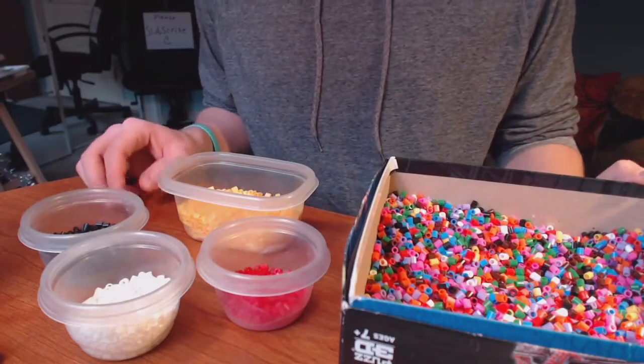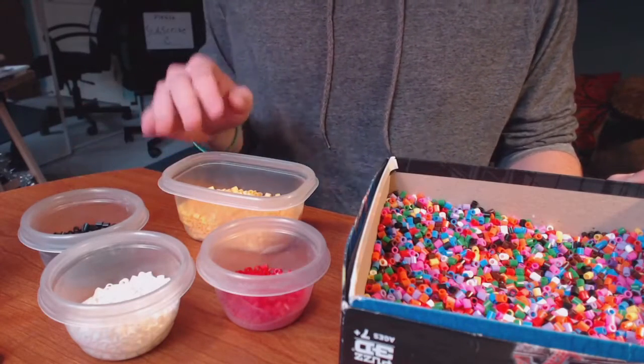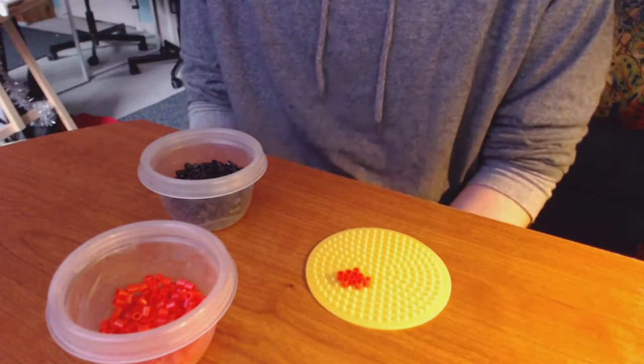To start off, it's a good idea to sort out the main colors for the emojis — like yellow, red, white, and black. To start off, I'm going to make the heart-eye emoji, so first we're going to make the heart eyes with the red beads.